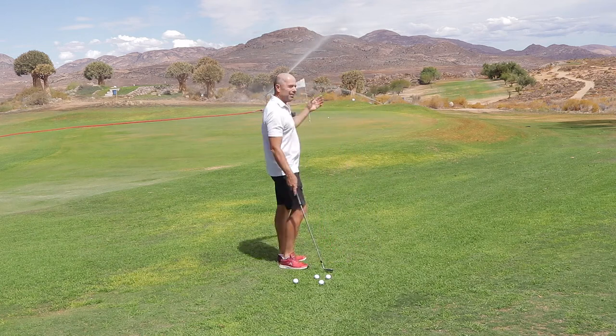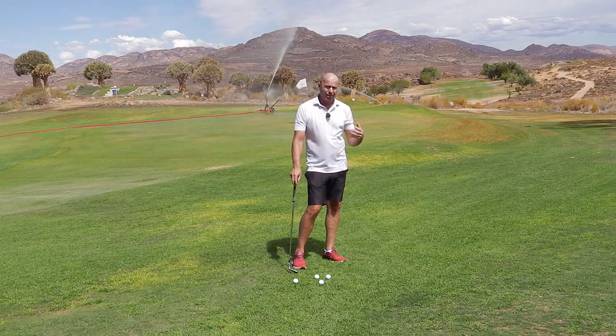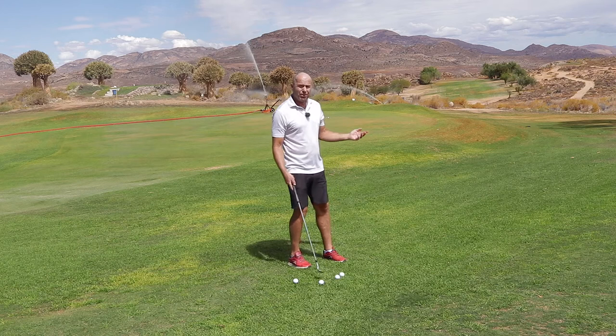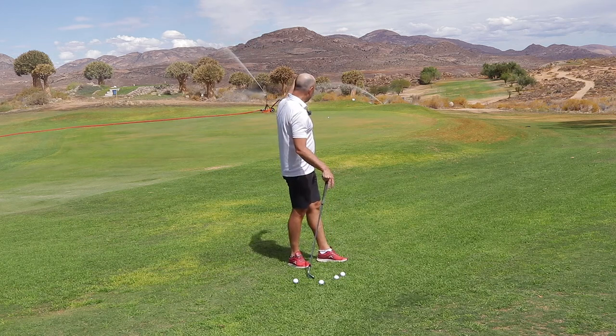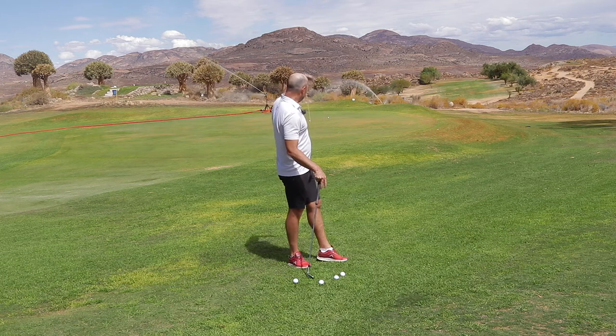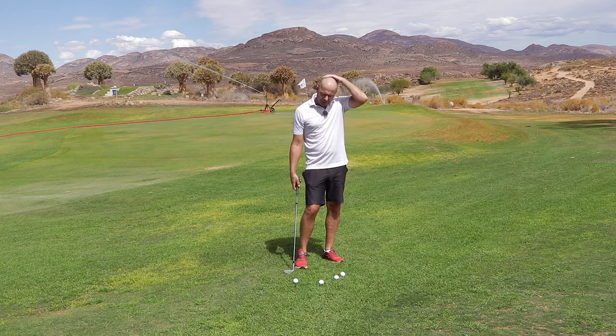Sorry about the sprinklers. This course — I'm in the north of South Africa at the moment — it's so hot and dry, we need the water. What the sprinklers have done is made the green really soft, so I've got to hit the ball right to the flag and it'll stop quickly. So the pitch shot is the right shot.